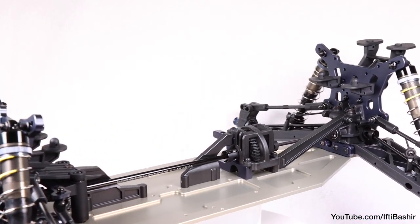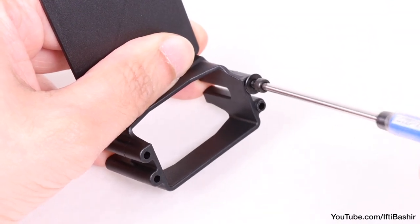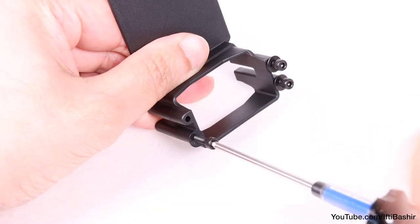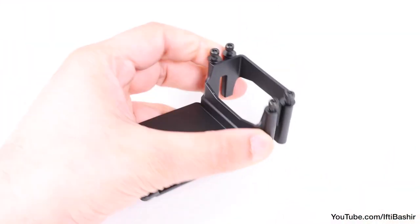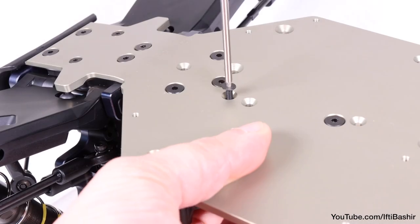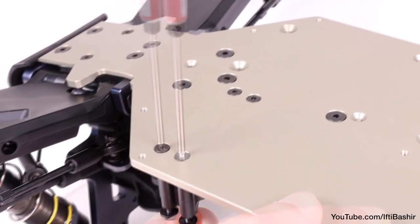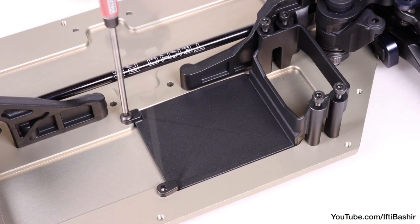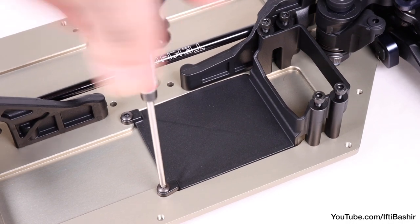We'll get the entire kit completed first and install electronics later, so we'll go ahead and screw our 14mm cap head screws along with 8mm washers into each corner of the servo housing. I'll keep things loose here as they'll be coming back out when installing the servo, but it's a good idea to get the screws in place and ready. Place the tray down onto the chassis and flip it over to screw in four 14mm flat head screws into each corner of the servo housing, before flipping back over and securing the ESC tray with two 6mm button head screws. These are going into a metal chassis, so a little dab of thread lock is recommended.